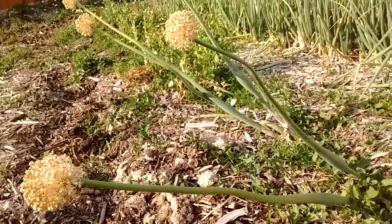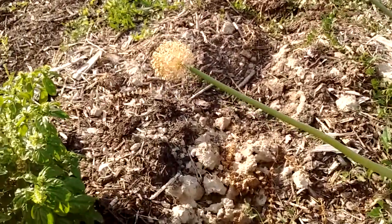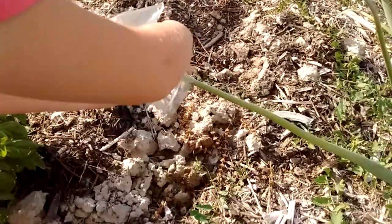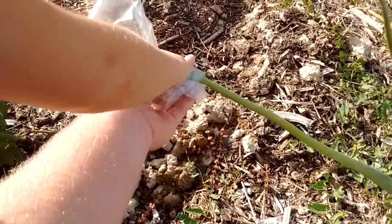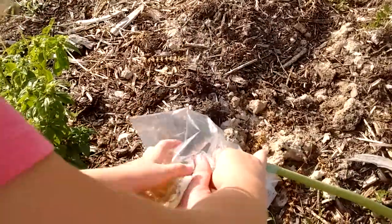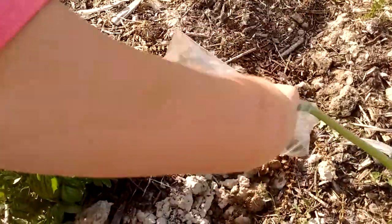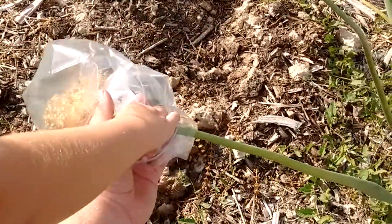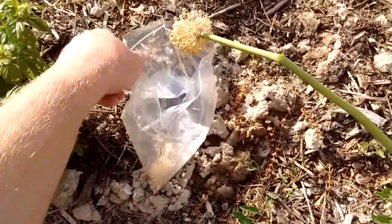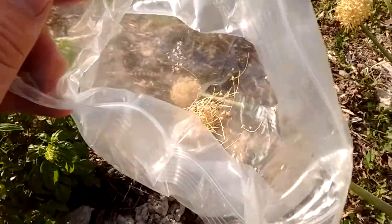Let's do the same thing in that one. This time you do it. You don't want the seeds to fall out. There we go. There's some more seeds — Captain Seeds in there.